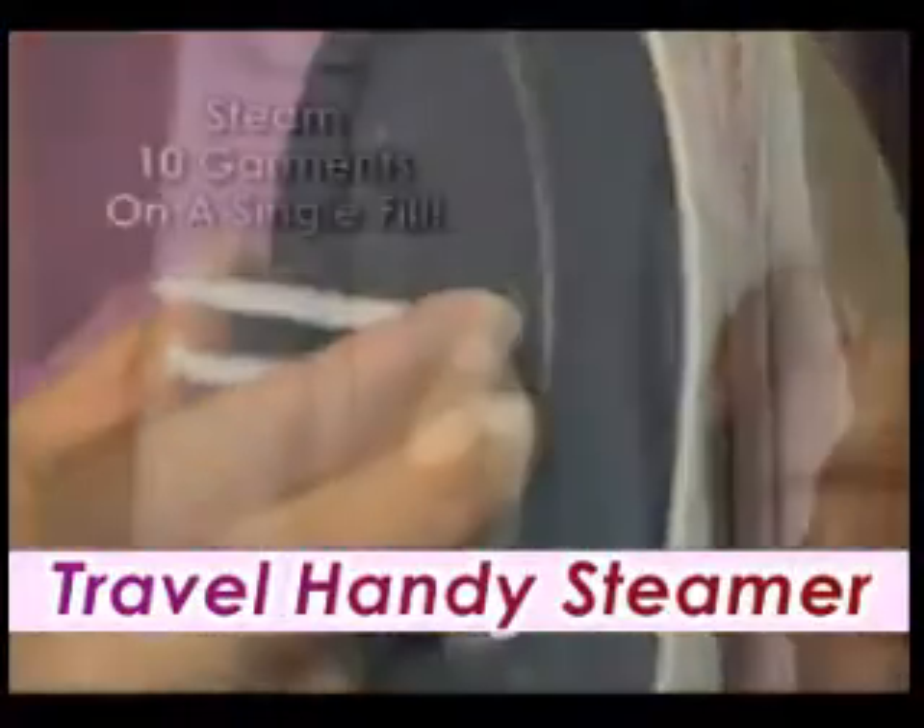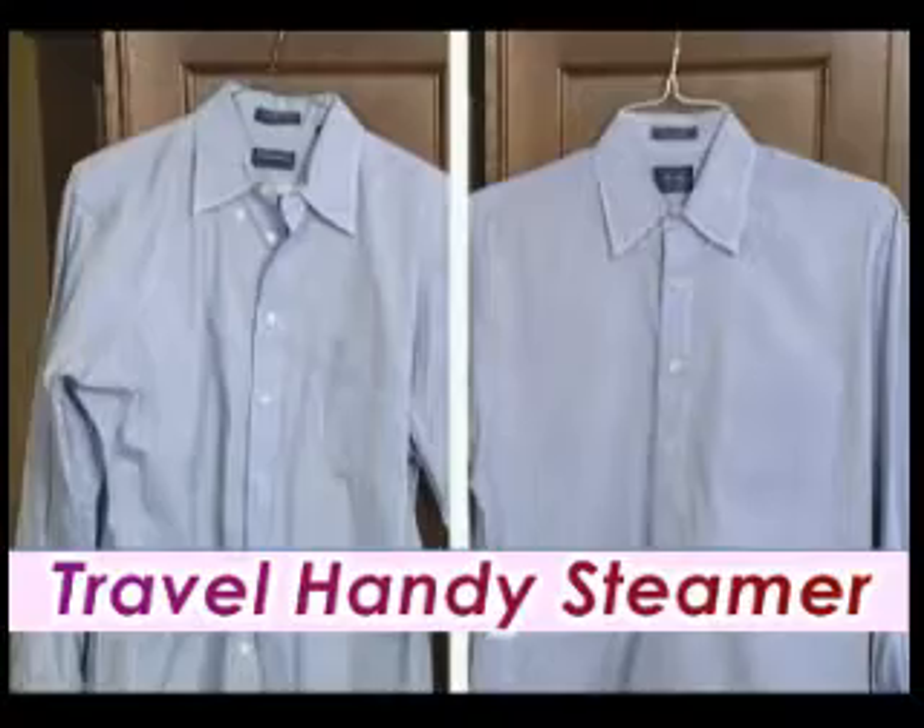Just attach this unique brush and you can steam iron your hanging clothes in minutes. What a difference!